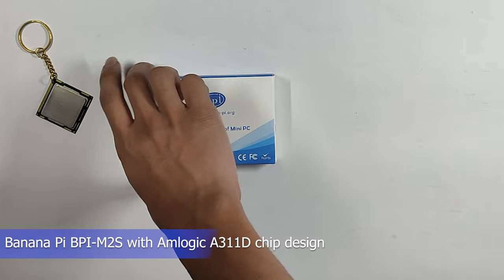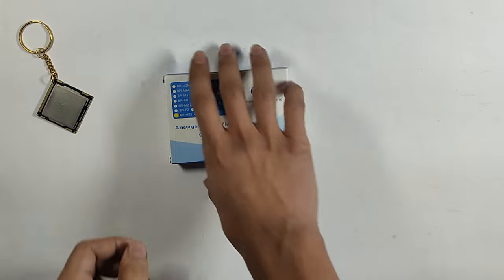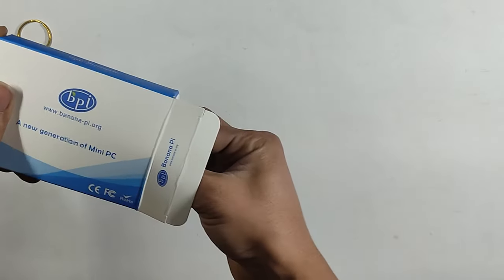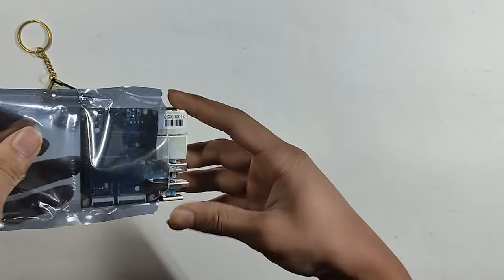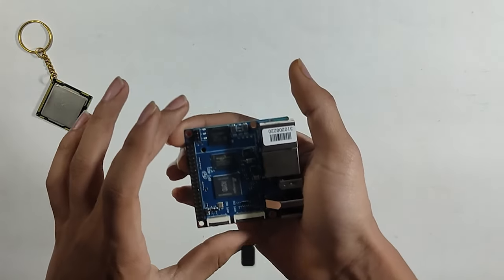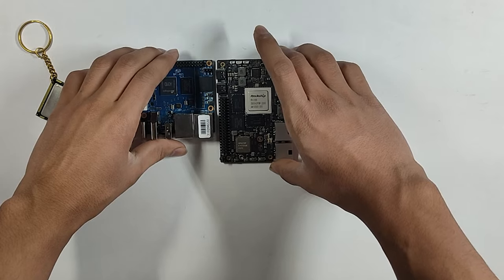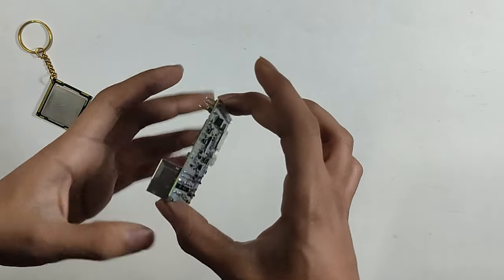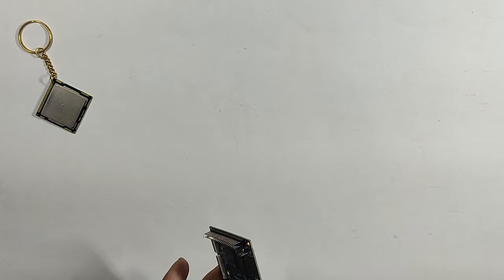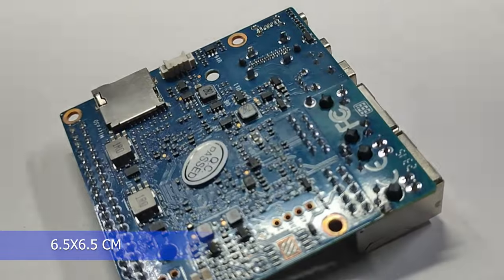Next is the next box — a new generation of mini PC from Banana Pi. Banana Pi M2S A311D. It came in an anti-static bag. What attracted me was the size — it is square and small, very compact and can fit anywhere. It is 65mm by 65mm — about 6cm by 6cm.